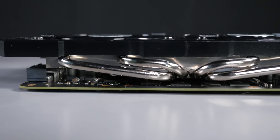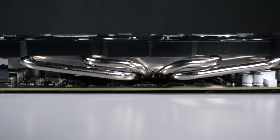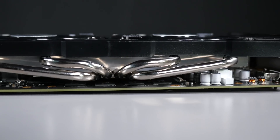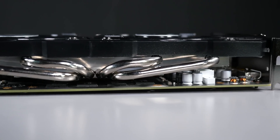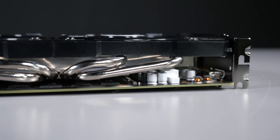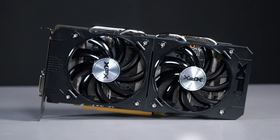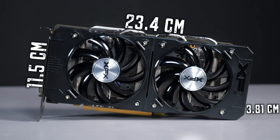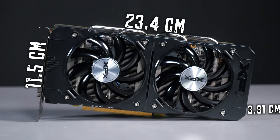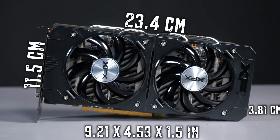Everything is pretty much focused on the GPU — everything is focused to keep that GPU running cool. The two fans actually blow across all the electronics, but the main cooling is going to the GPU via all the heat pipes, and that heat is dissipated out and blown away from the card. As far as the card's dimensions go, it's 23.4 by 11.5 by 3.81 centimeters, or 9.21 by 4.53 by 1.5 inches for those in the States.